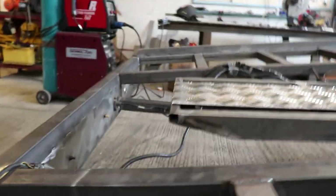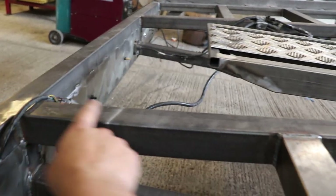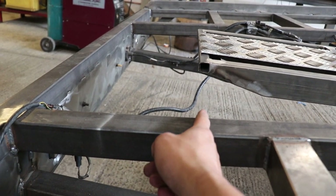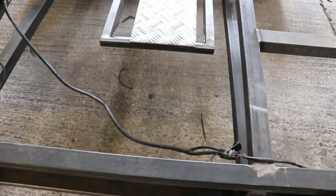I'll probably have like a 300 or 400mm piece of checker plate across the back, and then another bar just going across to sit on — or stand on — just to make getting in a bit easier. So yeah, that's the ramps.